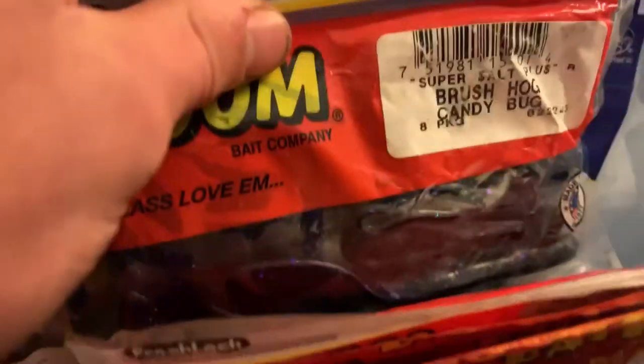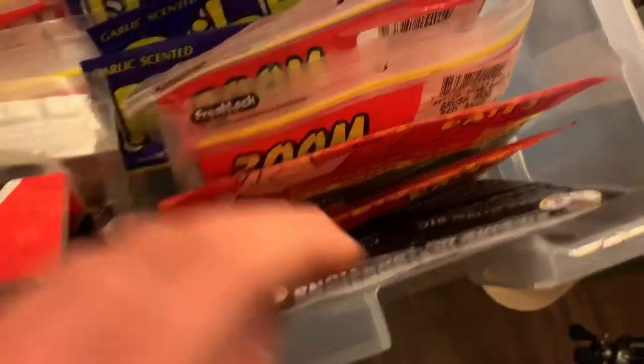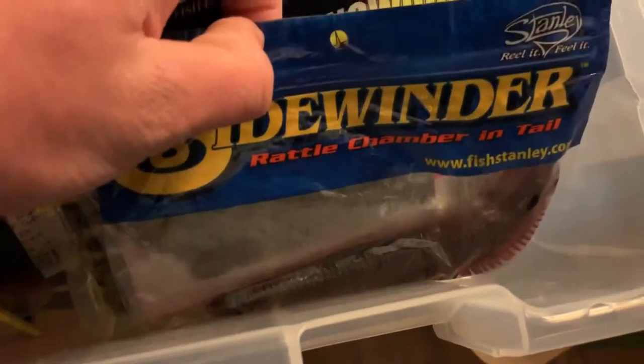You can actually drop shot with the baits. Got a wacky rig setup as well, and some rainworms and Sidewaters — those are basically rainworms.